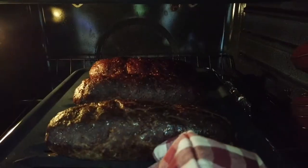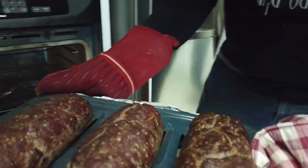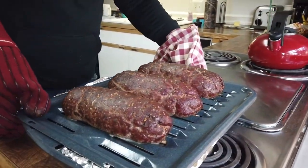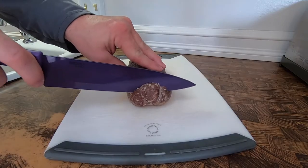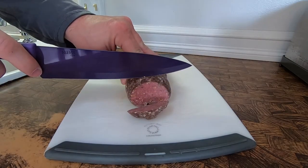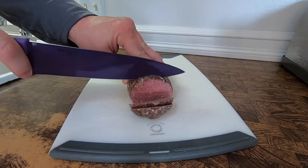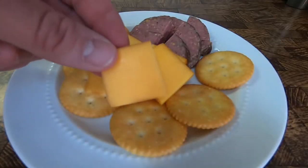Eight hours later — it's been just a little over eight hours and we're ready to take the salami out. Let's take a look — smells delicious! We're gonna let it cool just a little bit and then we'll slice it up and take a bite.